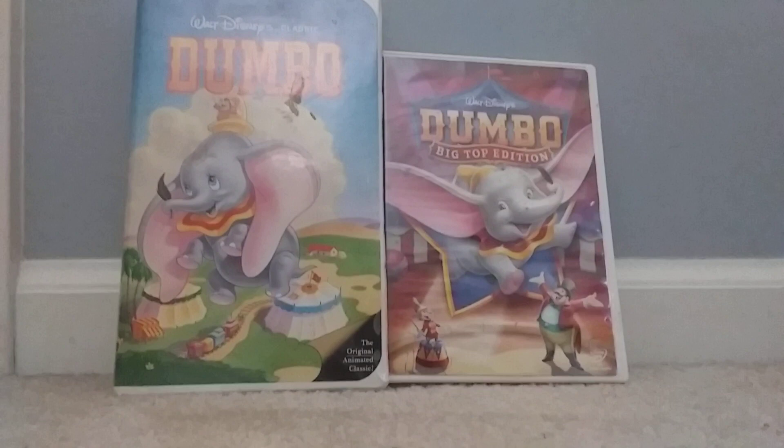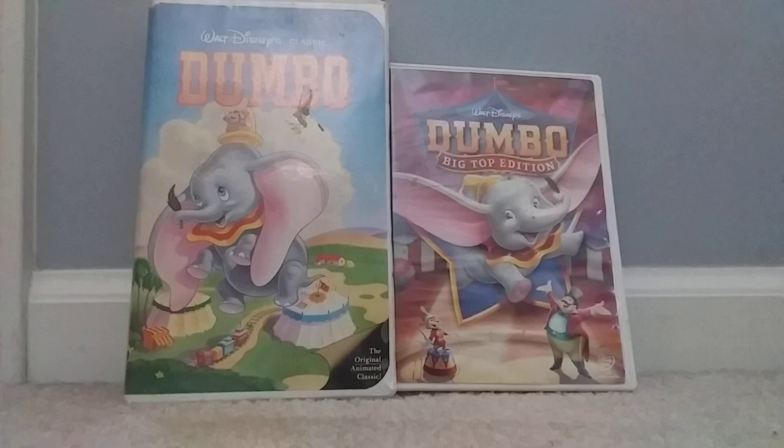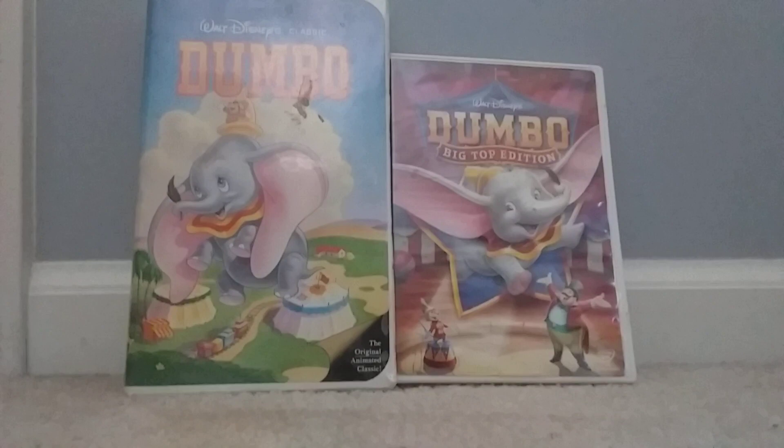Good morning everybody, it's Max Khoris here, and now I'm going to do my comparison video of two different versions of Dumbo. On the left I have the 1991 Black Diamond Classics VHS, and on the right I have the 2006 Big Top Edition DVD. Let's get started with the tape.